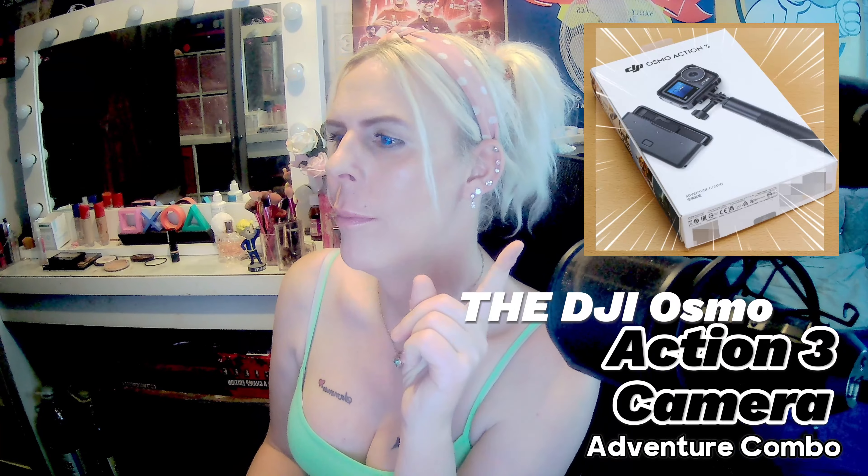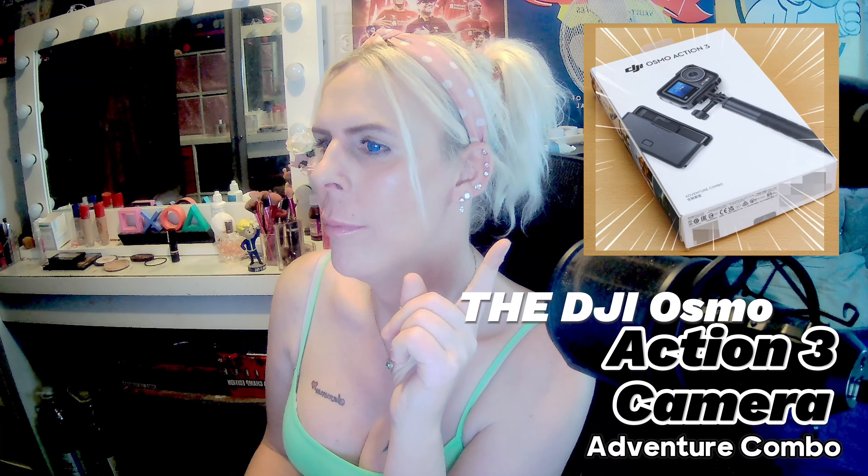Well, hello and welcome everybody to today's video. Today I'm going to be doing an unboxing — it's right here as you can see, still in the cellophane because I have not opened it yet. I have had this for a couple of days now and I've been so wanting to do this but I've been busy.